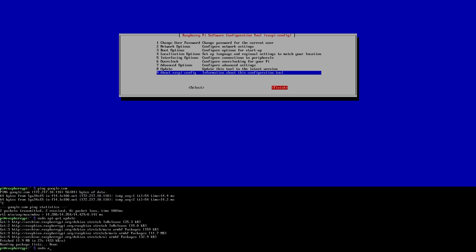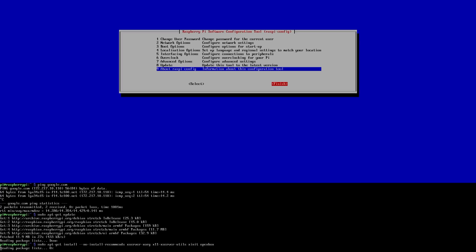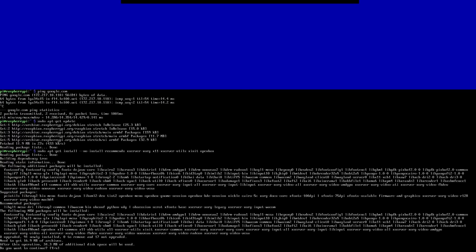We're going to do: sudo apt-get install --no-install-recommends. That way it won't install all the extra stuff like xclock or whatever comes along with x-server. So the full command is: xserver-xorg x11-xserver-utils xinit and openbox. That's the desktop manager we're going to be using — Openbox. Hit Enter and this will take maybe five minutes or so, so I'm just going to fast forward until it's done.